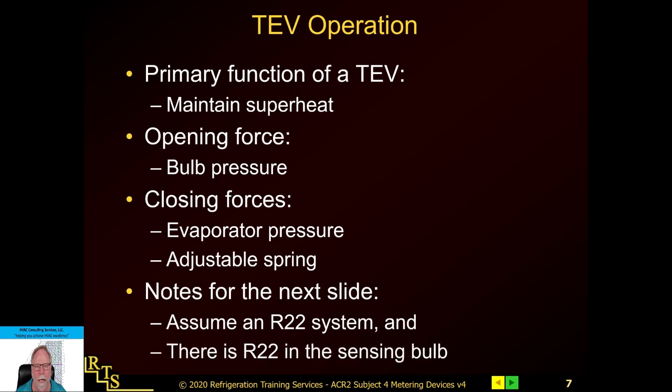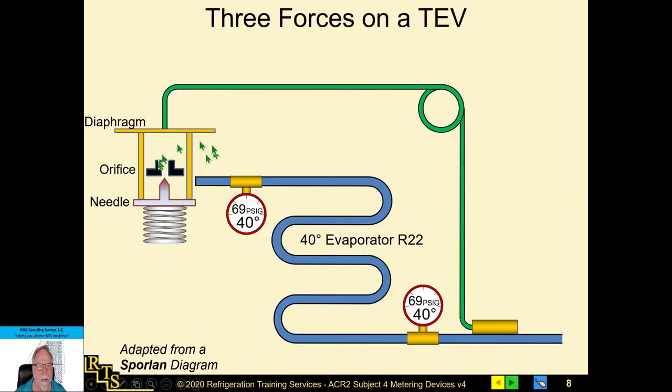Here's a basic layout of an expansion valve showing the internals — the spring, evaporator pressure, and sensing bulb pressure. The sensing bulb is always located at the outlet of the evaporator so you can sense the proper temperature. Superheat is measured by the temperature of the line minus the saturation temperature of the coil. The expansion valve's main purpose is to maintain superheat — the number one reason we monitor superheat is to protect the compressor.